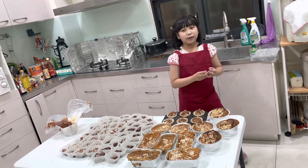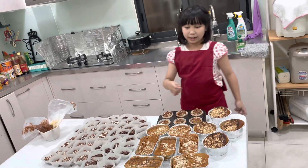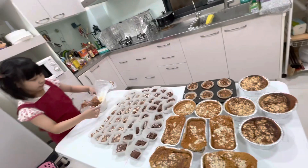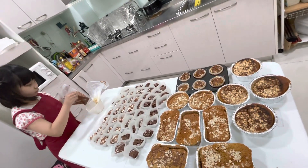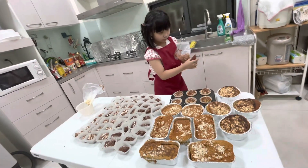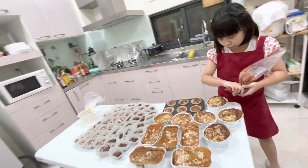Hi there, today we put the chocolate into the banana cake. I get the chocolate. I eat carefully. I put it in here, chocolate first.